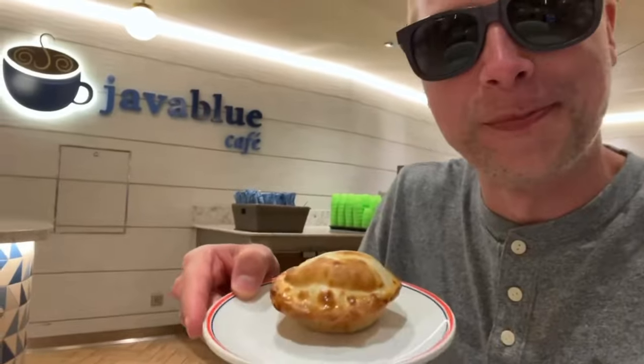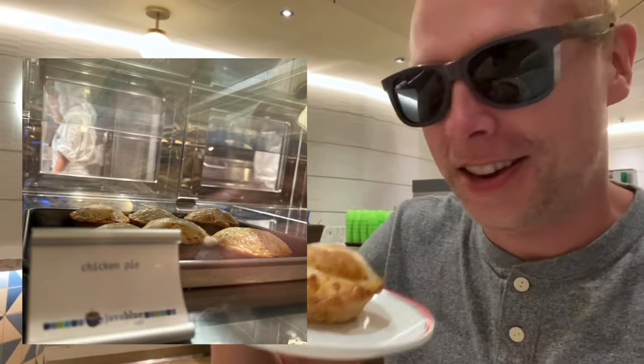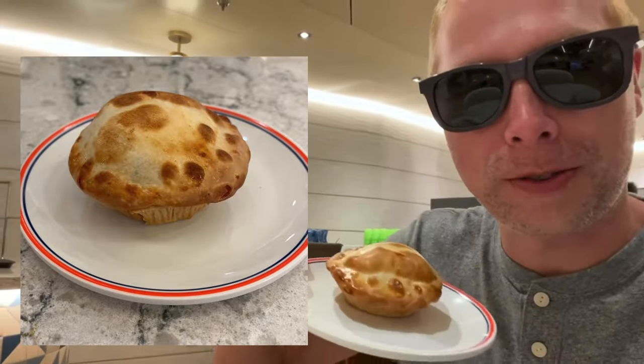Java Blue is literally one of our favorite places to eat now. I'm going to try the chicken pot pie tonight here at Java Blue, and I'm going to report out to you whether or not this delicious looking pot pie is worth it. I have a feeling it's going to be. Stick around.